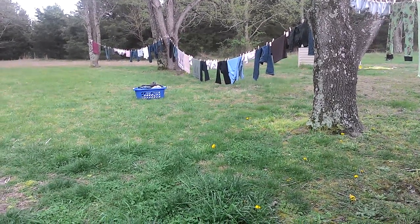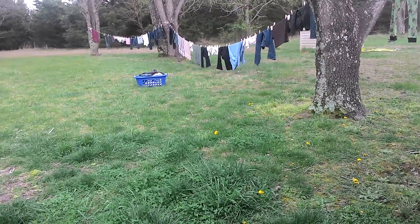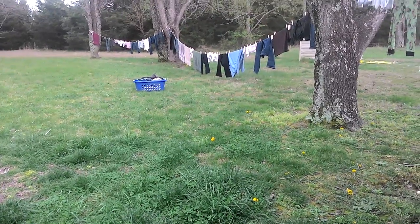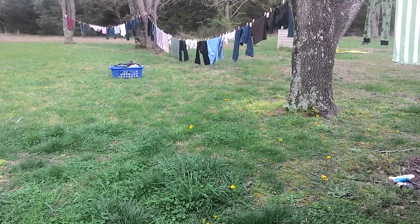If you can stretch it out like I did, that's great. If not, you can string up multiple strands kind of crisscrossing. But this works for us — I don't think we're gonna get another line. I think this is plenty.